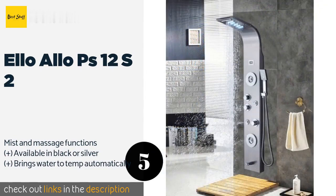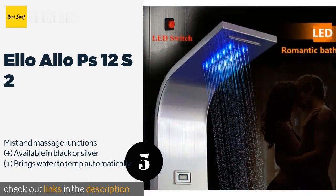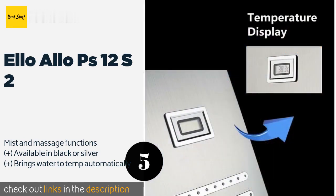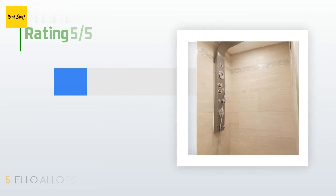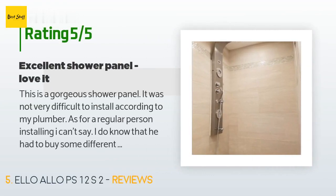The next product is Elo Aloe PS12S2. The Elo Aloe PS12S2 offers a wide array of different water effects, allowing you to create a customized bathing experience. The overhead jets offer an LED-lit option if you're looking for some mood lighting to facilitate a romantic shower encounter. The price is approximately $250.